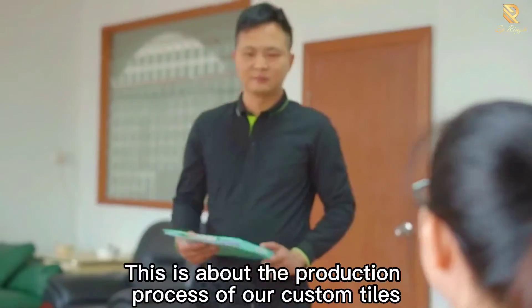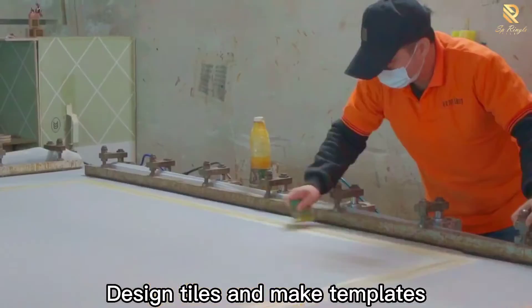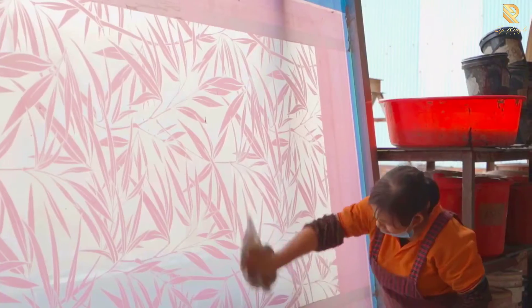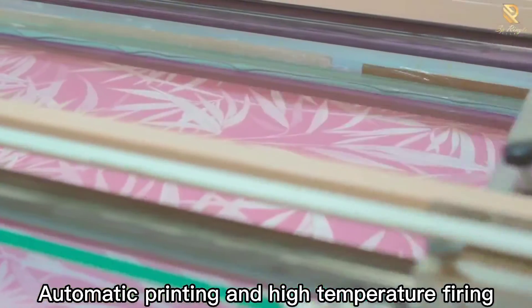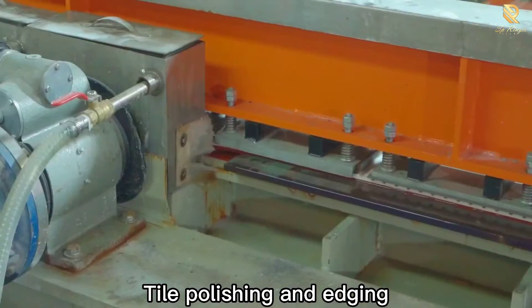This is about the production process of our custom tiles: design tiles and make templates, followed by automatic printing and high temperature firing, then tile polishing and edging.